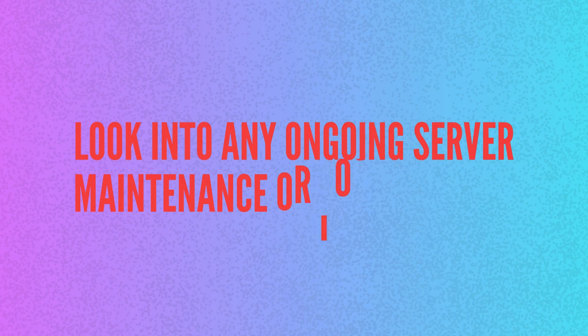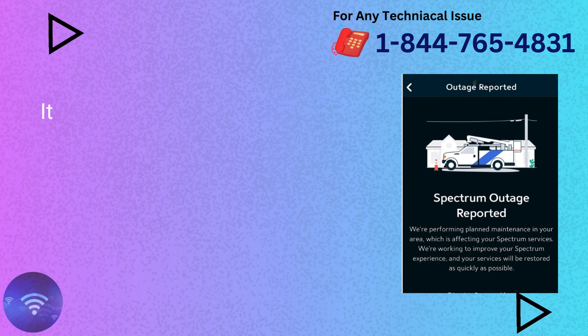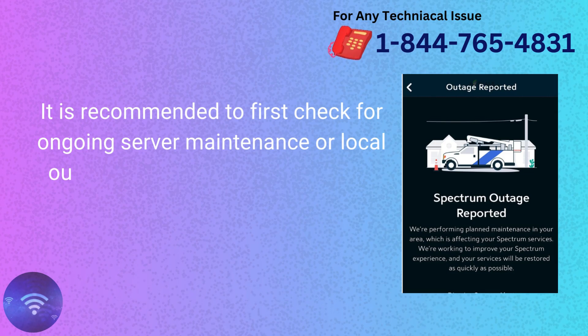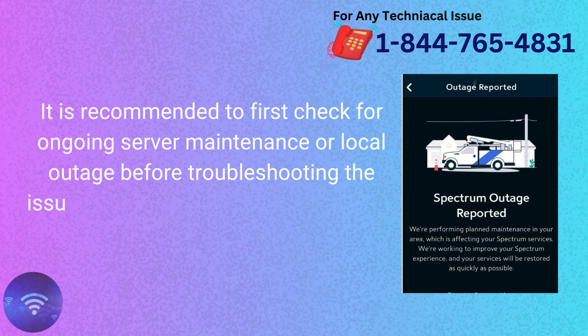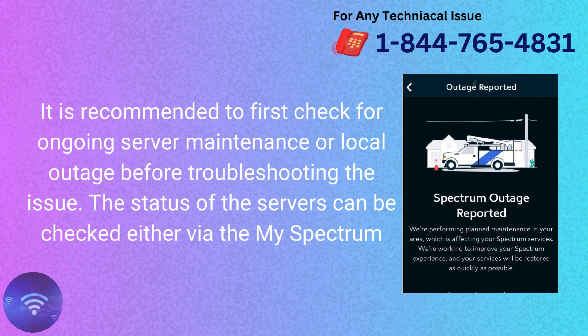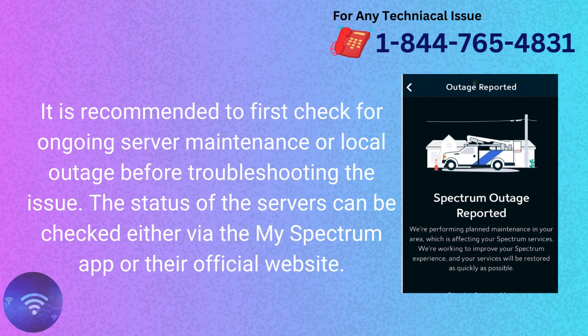It is recommended to first check for any ongoing server maintenance or local outage before troubleshooting the issue. The status of the servers can be checked either via the MySpectrum app or their official website.